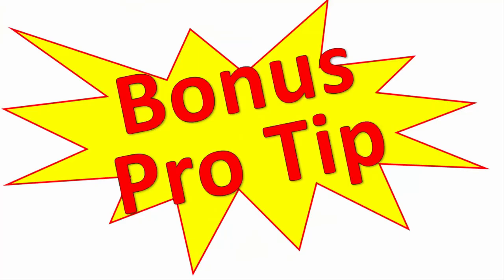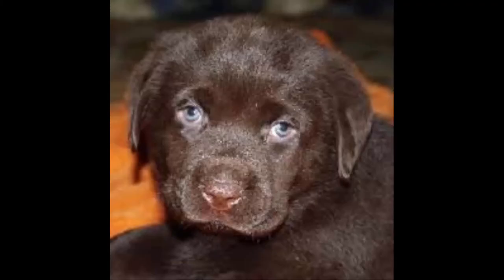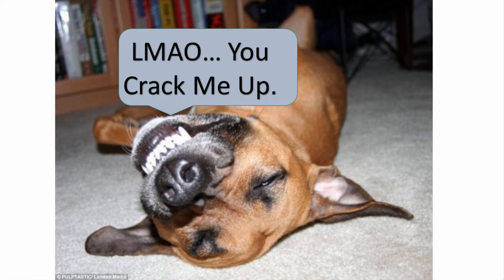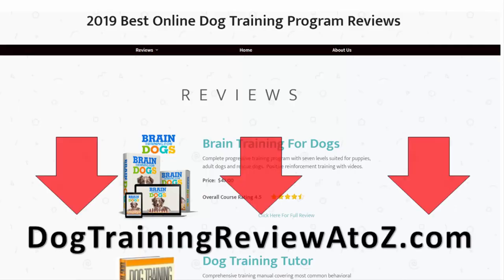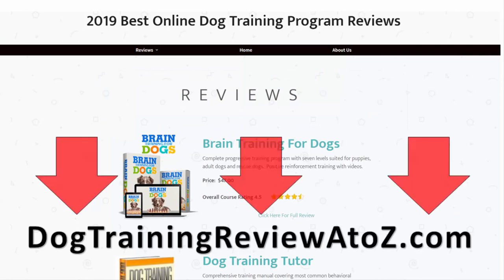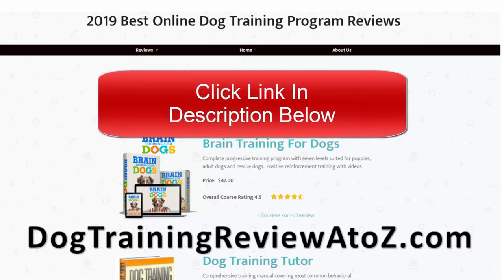Bonus pro tip: if your Labrador puppy sounds like a cow, well, you didn't get a puppy — you got a cow. Okay, pretty bad joke, but it's a free video. Do yourself a favor: click the link in the description below, read the reviews, find a quality training program, and buy one. Both you and your dog's life will be happier and more fulfilled. Go to dogtrainingreviewa-z.com or check the link in the description.